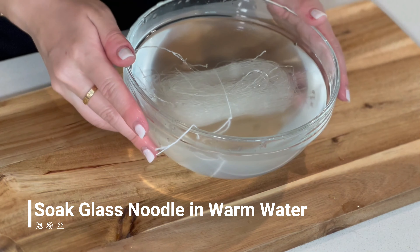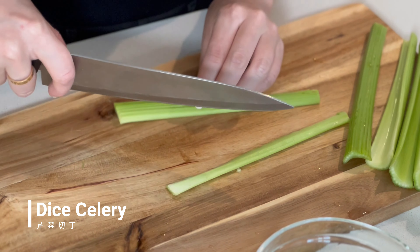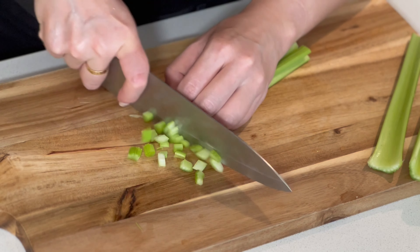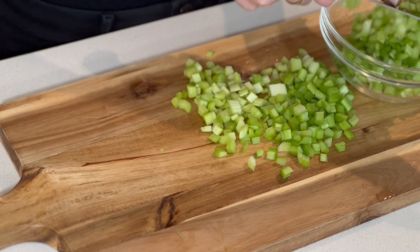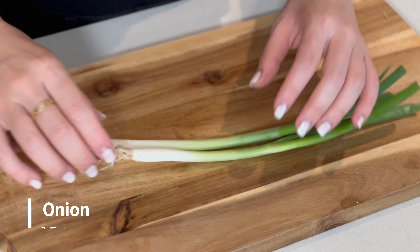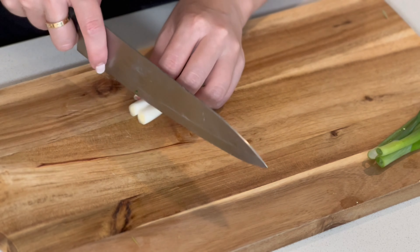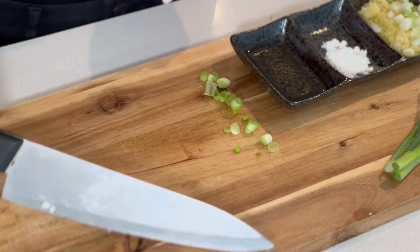We will start by soaking our glass noodle in warm water — this will take about 10 minutes — and then we will dice the celery. Next, we will chop the green onion. As usual, we divide the green onion into two parts: the white and the green. The white part is to sauté with garlic, and the green part is to garnish.